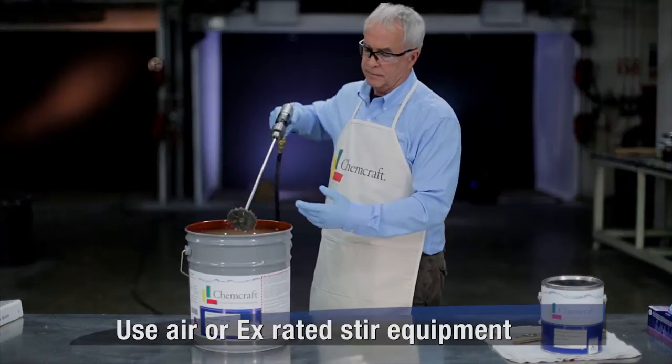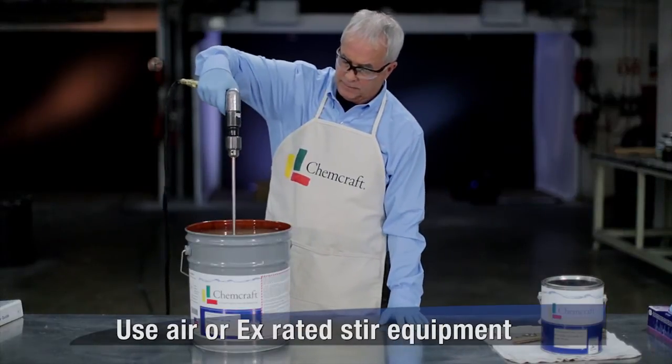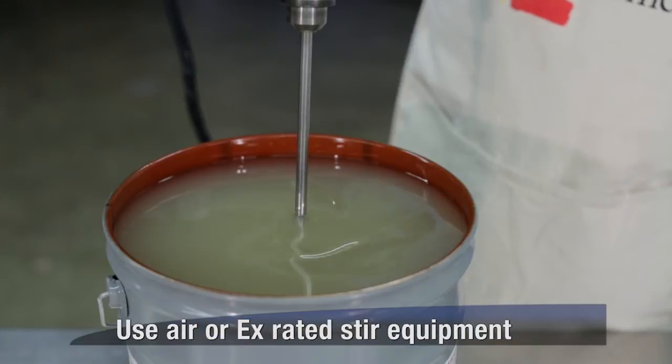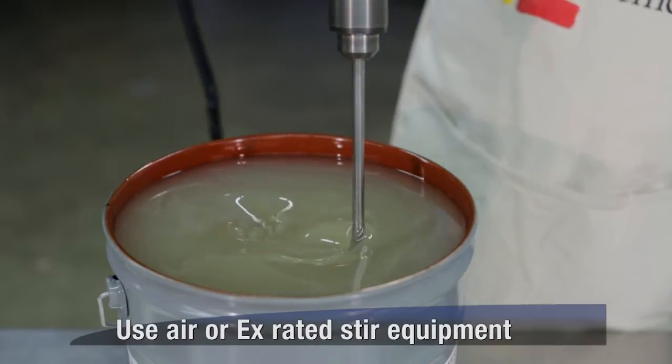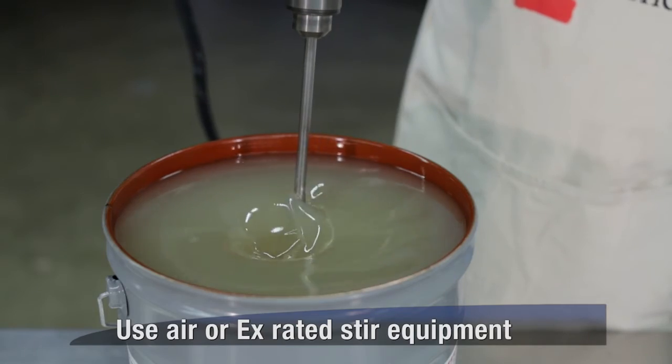When using mixing paddles, first insert the paddles into the mixture, then slowly begin to spin the paddles, building to enough speed to ensure a good blend, but not so much that the material is spilled.